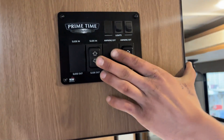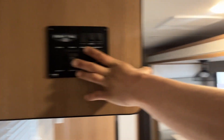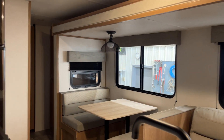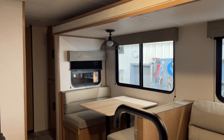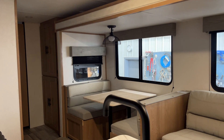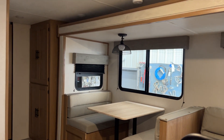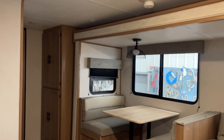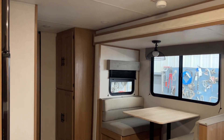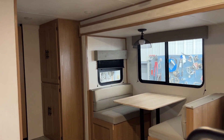The slide-out is on that switch on the left there. Press and hold out and the slide will make its way out. Once fully extended, you're going to hear some clicks on the motors letting you know they've reached their stall.